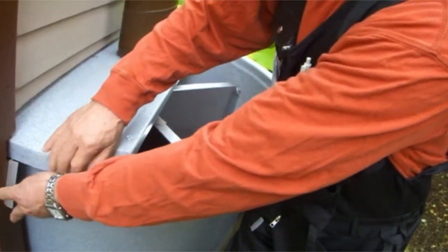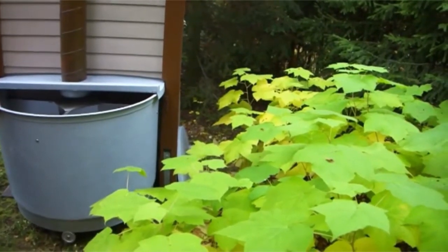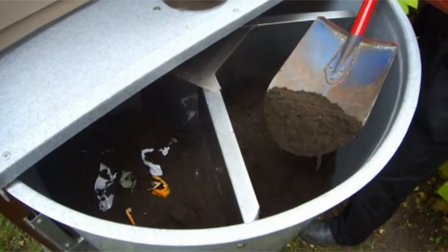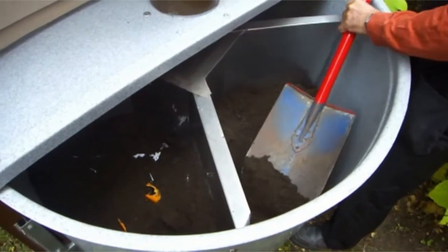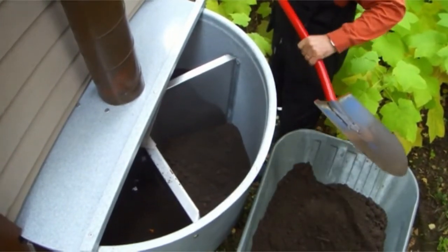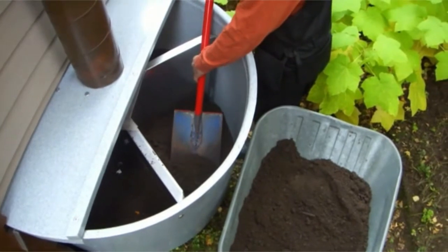Lift up the tank lid and support it on blocks. Take out the oldest compost. Transfer a few shovelfuls of the old compost to cover the fresh waste. Shovel the remaining soil into a wheelbarrow. Place 2–3 cm of turf, chipped bark, twigs, or straw on the bottom of the section.